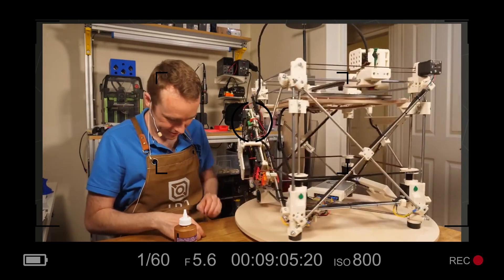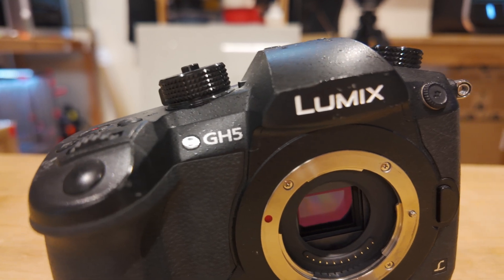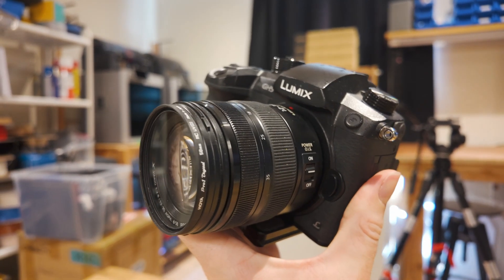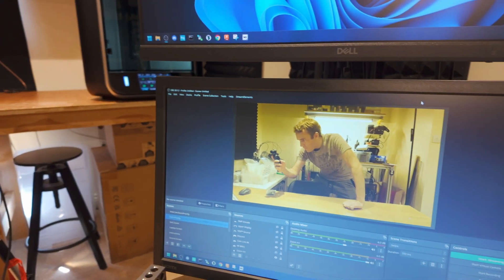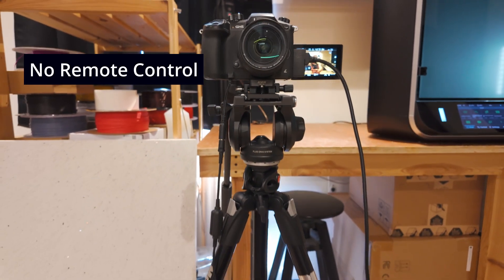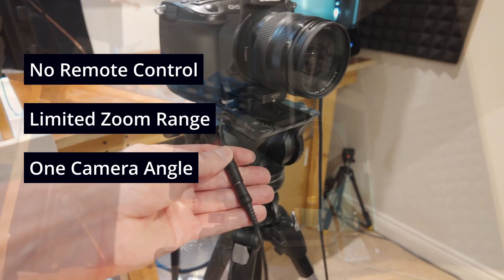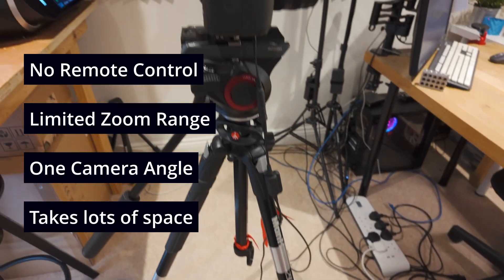If you've watched any of my livestreams recently, you'll know I've been looking to upgrade my setup. What I'm currently using is the Panasonic Lumix GH5 with a 13-25mm lens, a Camlink 4K USB HDMI capture device, and I use OBS software for the capture and processing. While the setup is kind of fine, it has a few issues: I can't control the camera remotely, the zoom range is quite limited, one angle isn't really enough, and it's a bulky setup which gets in the way and I have to move it and unplug it to do other things.